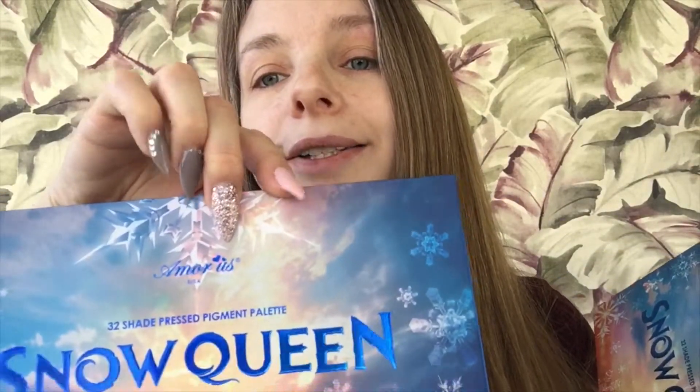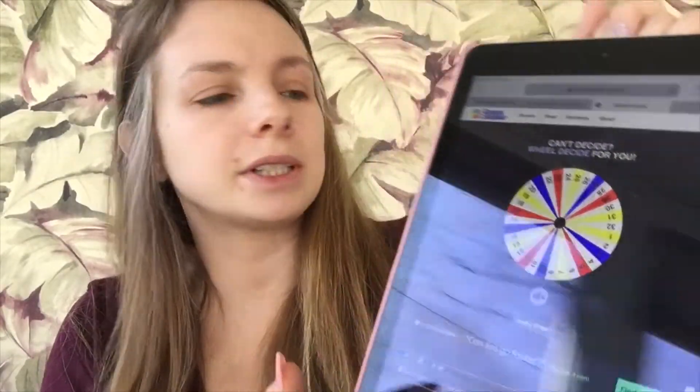Like I said, this was $15. I will put a link to the Amor Us website in the description box down below. They actually have a thing going on where if you're new to their site, it's your first order, you get free shipping. So that's really cool. Let's get into choosing the colors — I have all 32 choices on here.